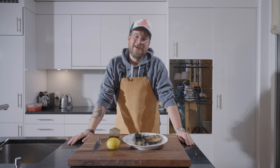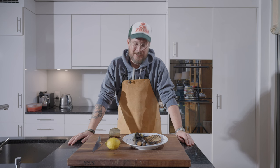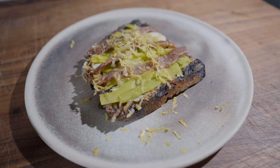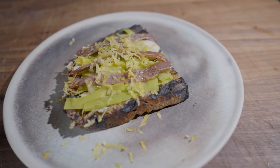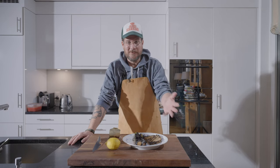Are you hungry? Hi and welcome to another episode of Görgöt. Today we're making something really easy. It's basically a toast with burnt leek and anchovies. But before we have a look at what's on the board here — that's one, two, three, four ingredients.